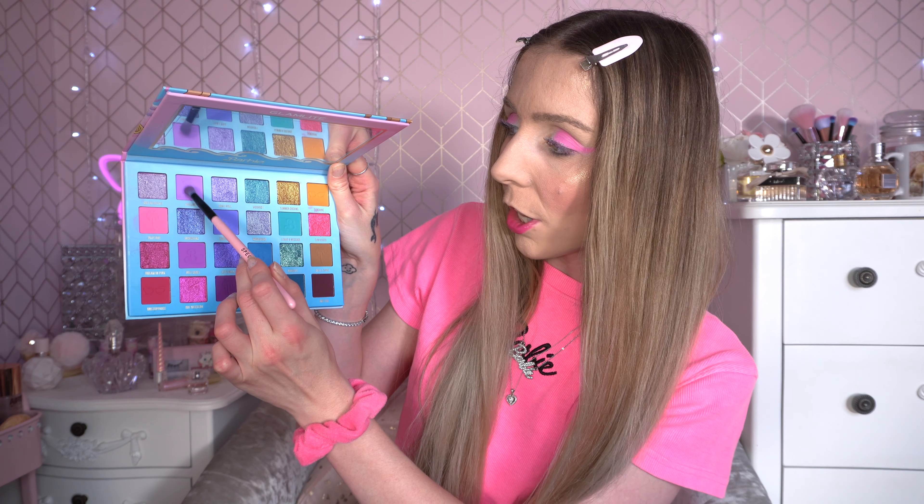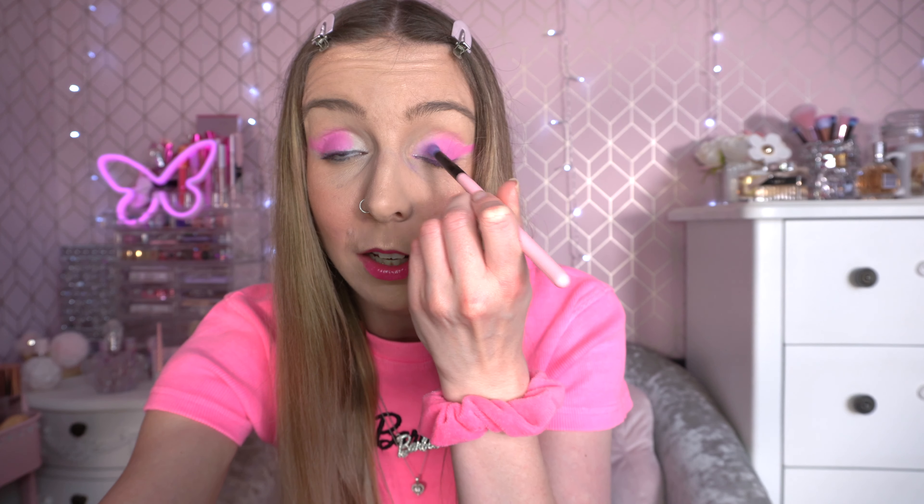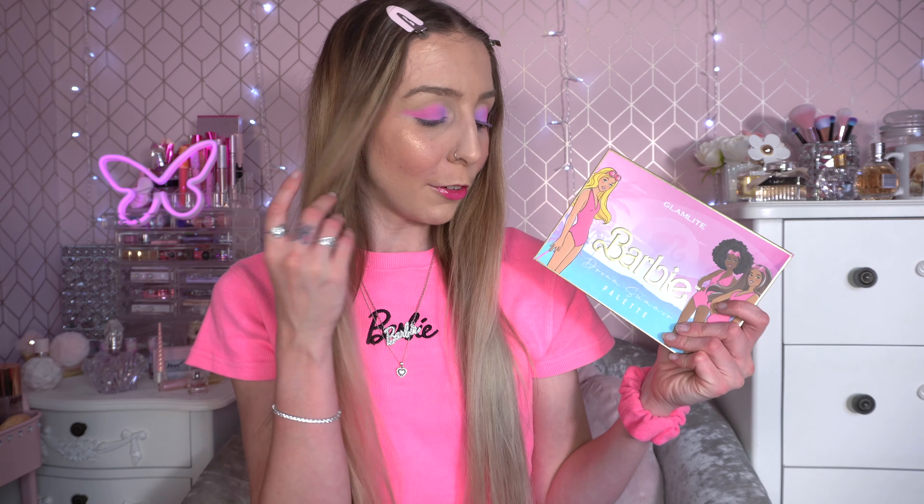I absolutely love that pink. I'd be so happy with just pink all over my eyelid, but we are going to try a couple of other shades. For this next one I'm going in the shade Chilling — a beautiful lavender purple. I'm just going to tap it on the inner corner and blend it out a little. I absolutely adore these colours together. Glamlite palettes blend really easily and I just really like how the colours complement each other.